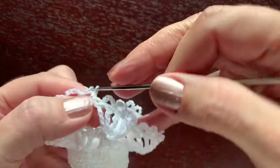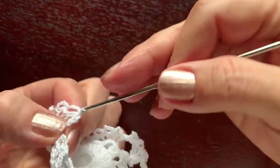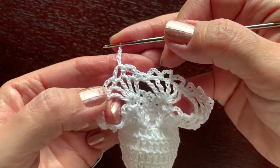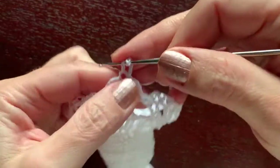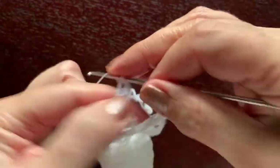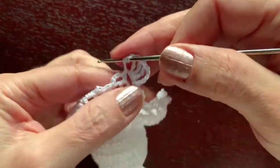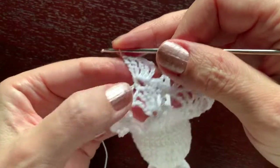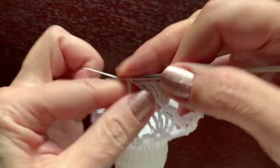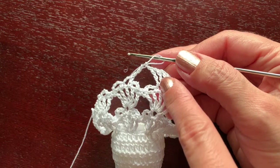Use slip stitches to get to the middle arch — four slip stitches to get just under the arch. Start another group: chain four as triple crochet, chain one, triple crochet, chain one, triple crochet, chain one, triple, chain one, triple, chain one to separate groups, then move to the next middle arch. We repeat these two rounds — round three and round four — six more times, giving us 16 rounds total in the skirt.